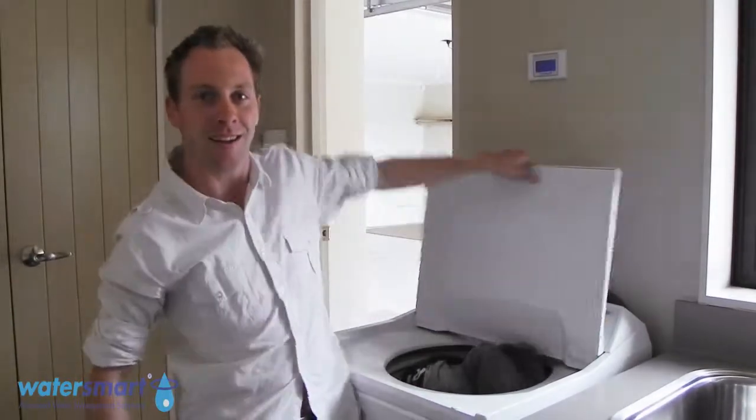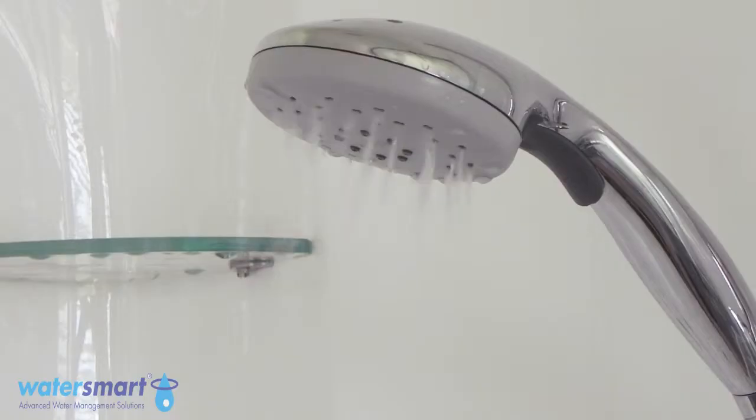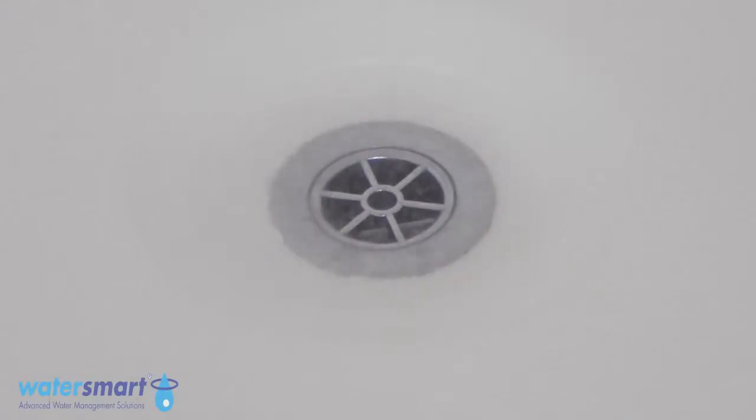It's as easy as taking a shower, having a bath, or putting on a load of washing. The water from your shower, bath, or laundry is collected by the Water Lily.